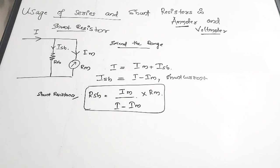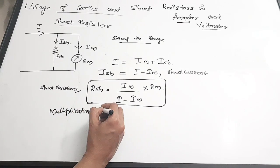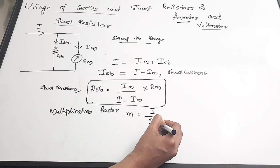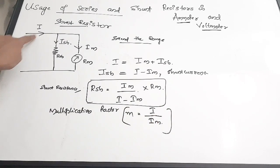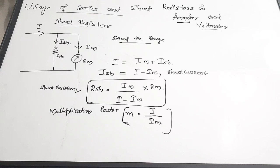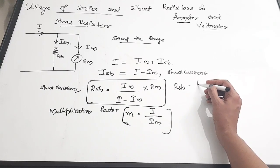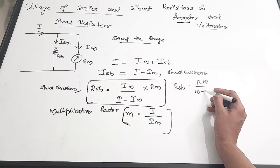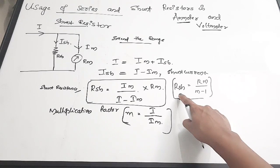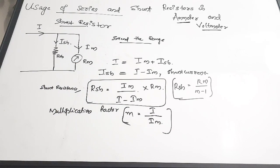We introduce another term called the multiplication factor, given by m — that is, the ratio of total current to Im. If the multiplication factor is given, you can write the shunt resistance equation as RSH = Rm / (m − 1), where m is the multiplication factor.